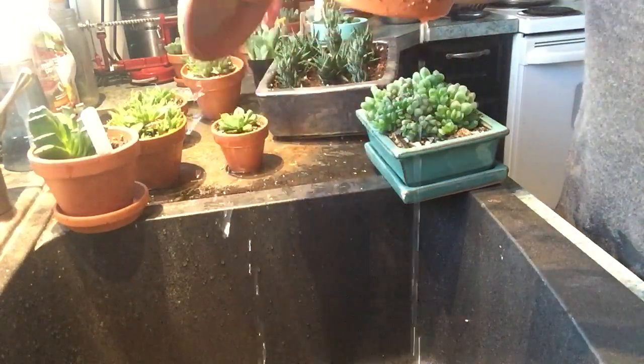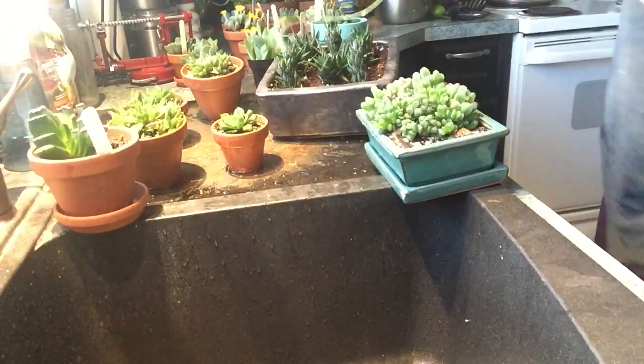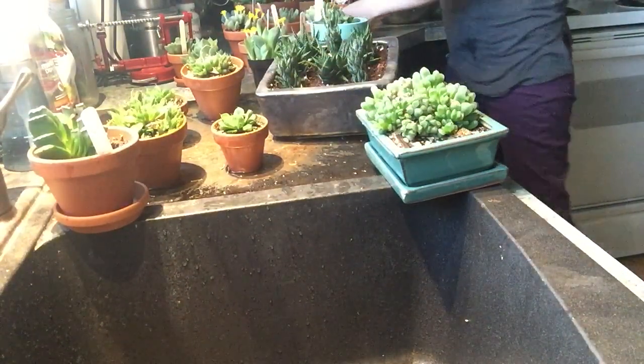While the flowers aren't super pretty, they do make me smile, because I know that the plant has at least a little bit of extra energy to produce them.